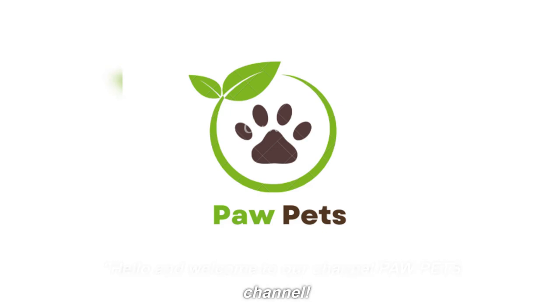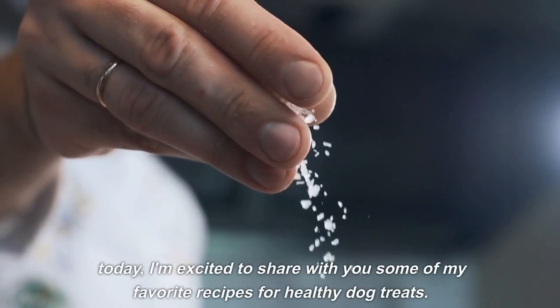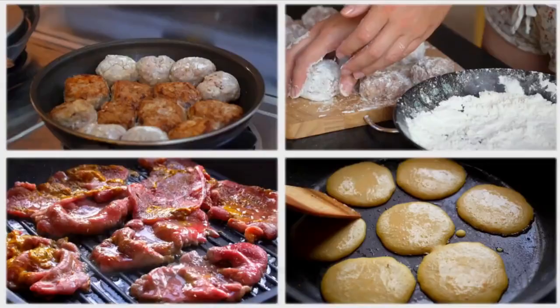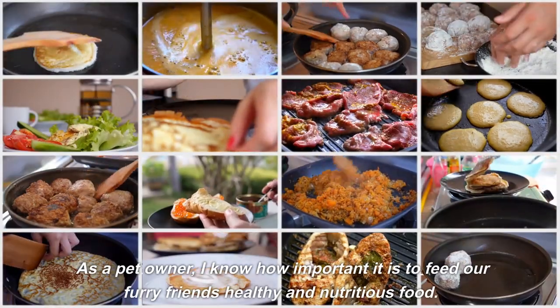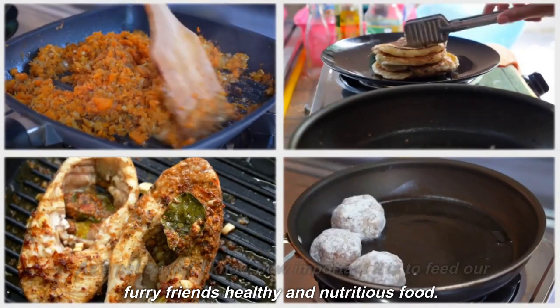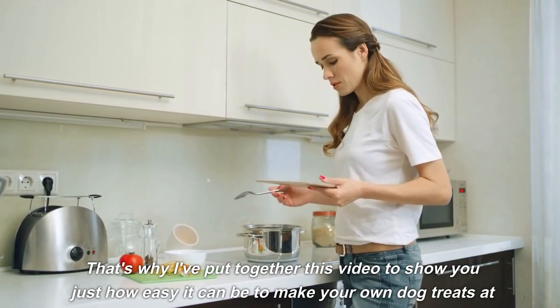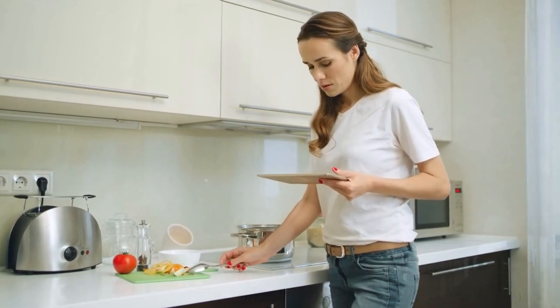Hello and welcome to our Paw Pets channel. Today I'm excited to share with you some of my favorite recipes for healthy dog treats. As a pet owner, I know how important it is to feed our furry friends healthy and nutritious food. That's why I've put together this video to show you just how easy it can be to make your own dog treats at home.